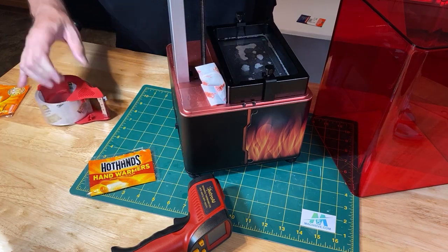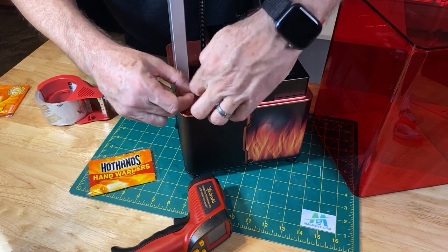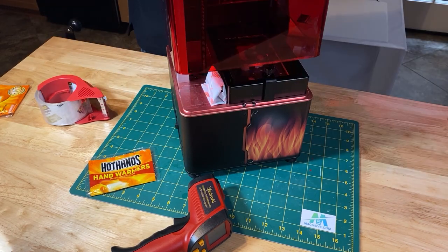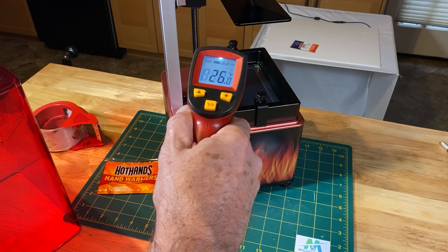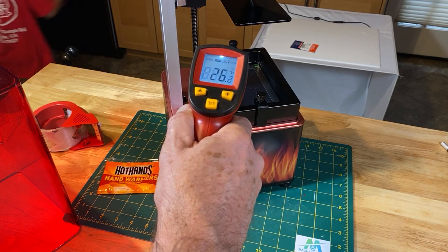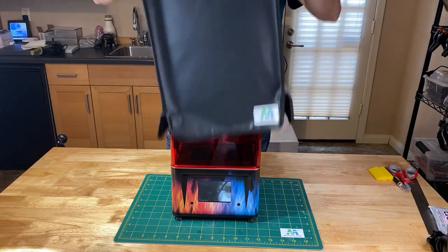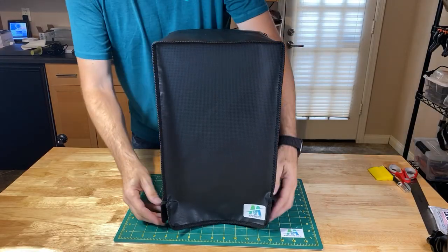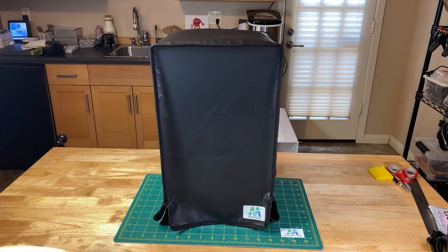The resin started out at the same temperature. I placed the cover on the printer without turning it on. Four hours later, the hand warmers were still producing heat and the temperature of the resin had risen to 79.1 degrees Fahrenheit or 26.2 degrees Celsius. Covering the printer with a towel or thermal blackout cover should help keep the outside temperature from affecting your prints even further.